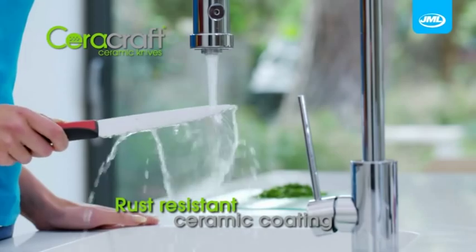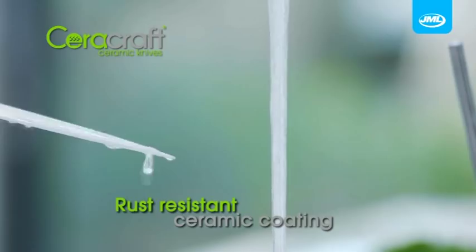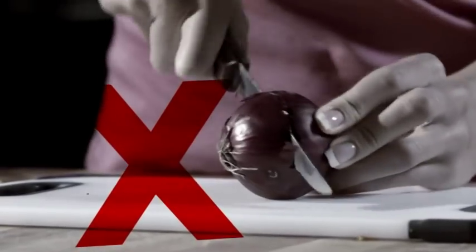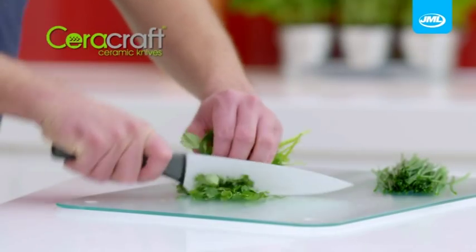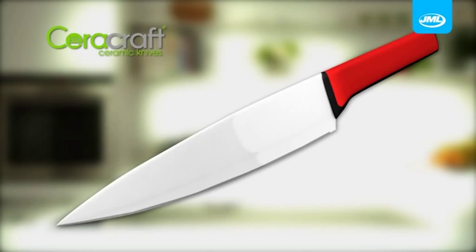And the ceramic coating is completely rust resistant ensuring your knives stay in peak condition longer. So why work so hard with dull old fashioned knives? Get Sarah Craft and experience the dual power difference of ceramic and steel. Upgrade to the leading edge of knife blade technology and have all your food preparation happen faster and easier.